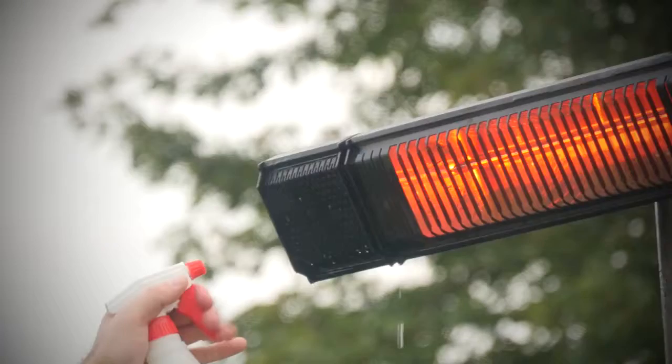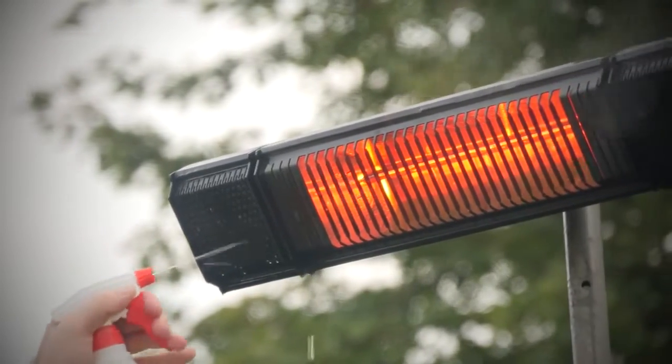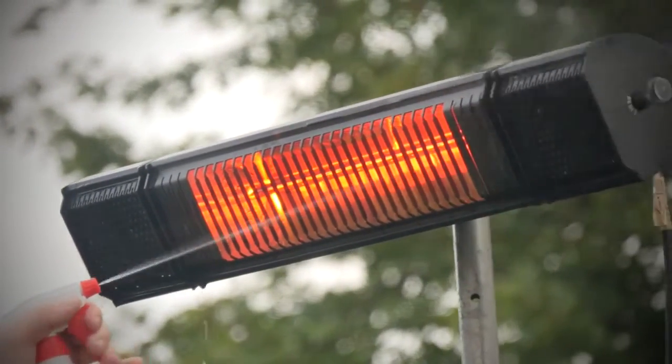There's really no maintenance with the heater. It is completely weatherproof, waterproof, dustproof, and snowproof — you can mount it and leave it. If you have any questions, you can contact Sunheat International directly or your local dealer.